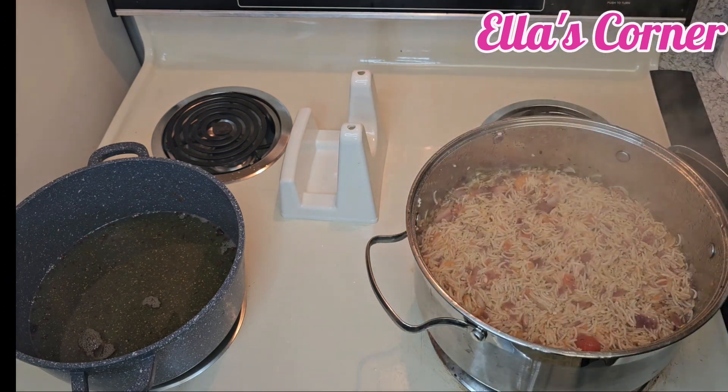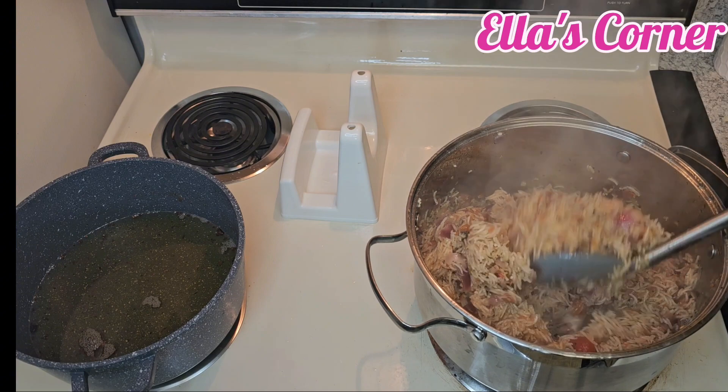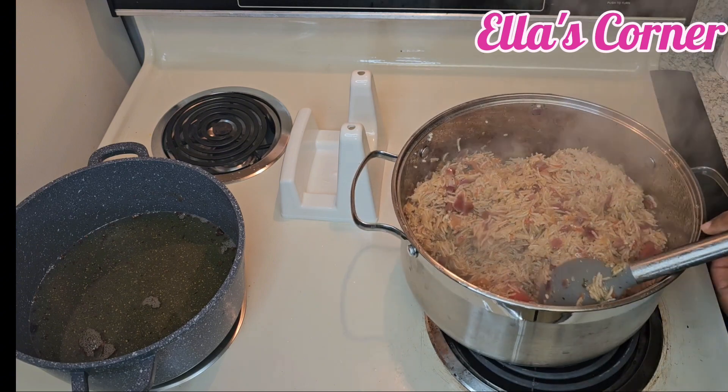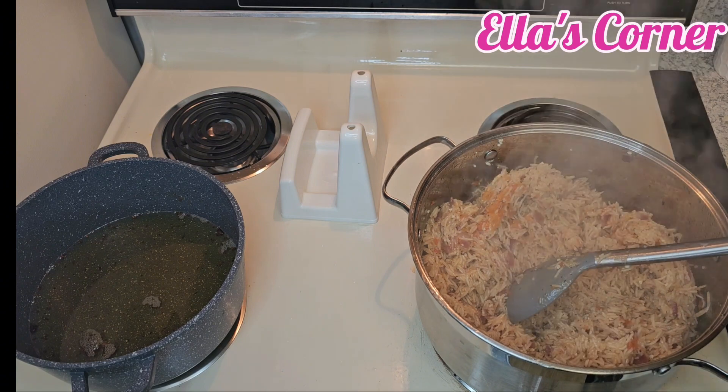Let's check on our rice. So you can see our jollof rice — right now, because we have not yet put our vegetables in, the rice is ready.